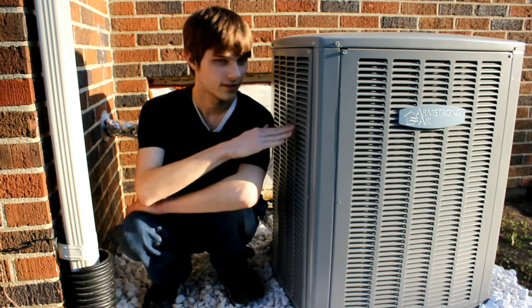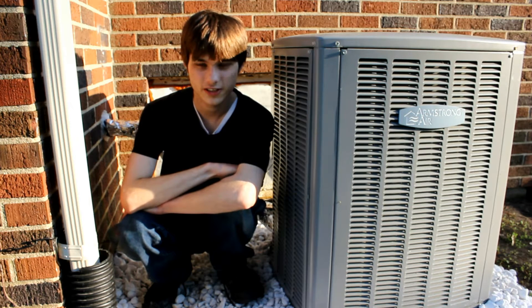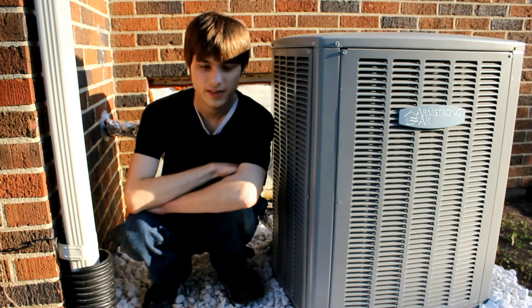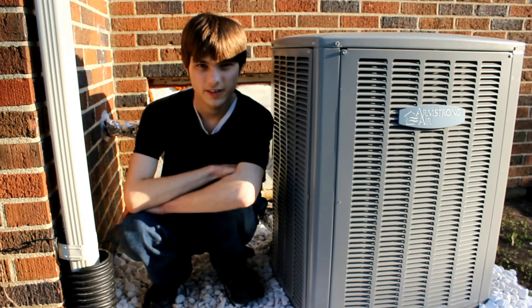It starts outside with this condensing unit. The first thing you need to know about it is that it has a three-phase compressor instead of a single-phase one. You could use a single-phase compressor with a VFD, but the compressor in this condensing unit was bad, so we replaced it with a three-phase compressor. Now let's take a look inside and see more of the specifics about the setup.